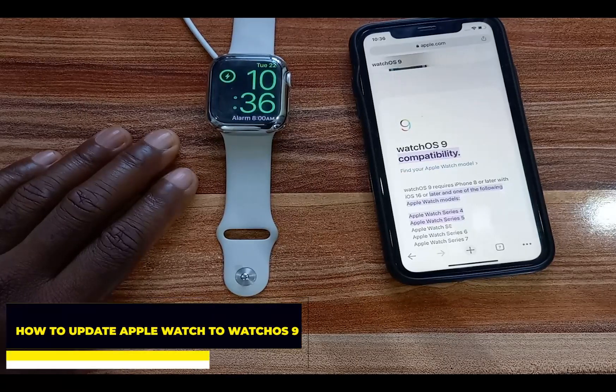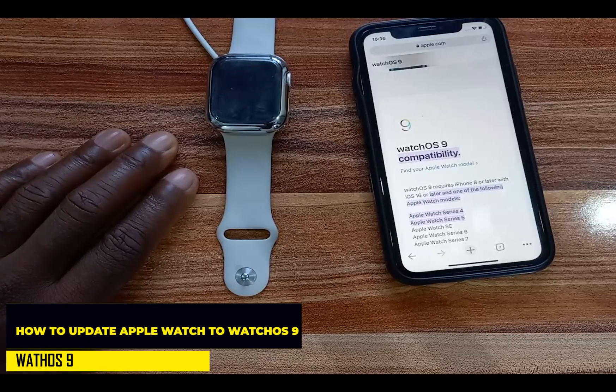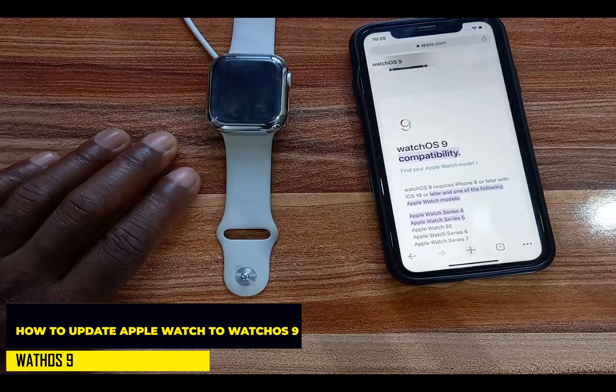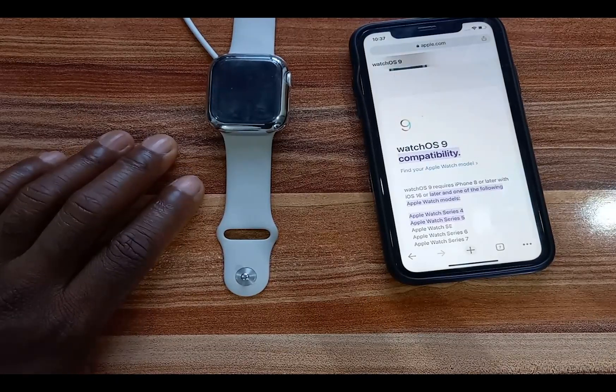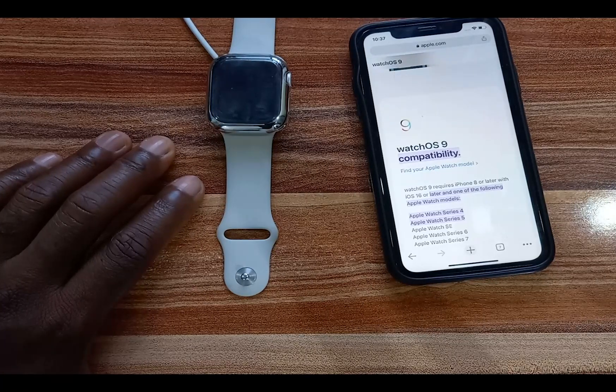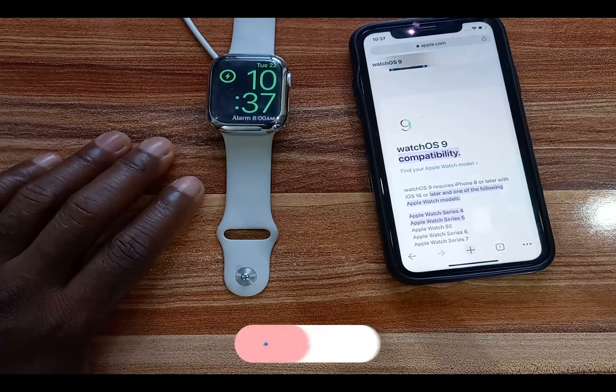Hello everyone, this is Judy and you're welcome to the Smartwatch series. WatchOS 9 is the successor to WatchOS 8 and it powers all of the new Apple Watches. Fortunately, if you own older Apple Watches like the Apple Watch 7, 6, 5, and even down to 4 and Watch SE, you can still install WatchOS 9 on your Apple Watch.